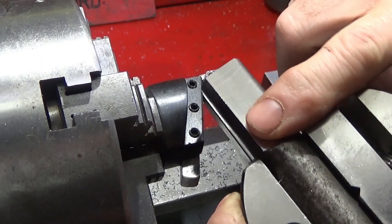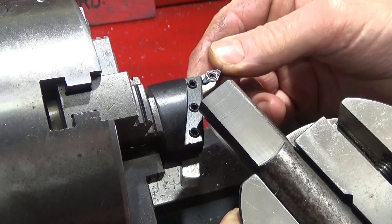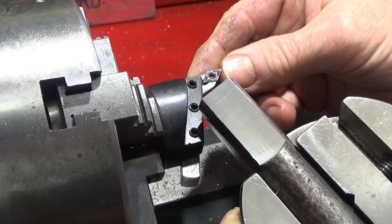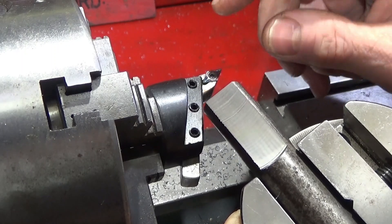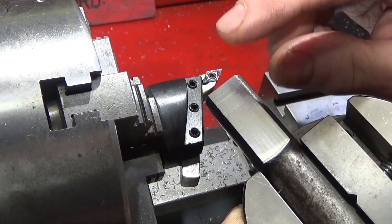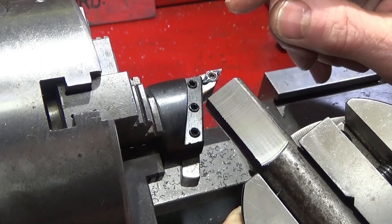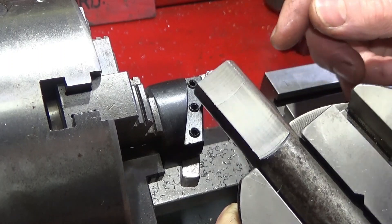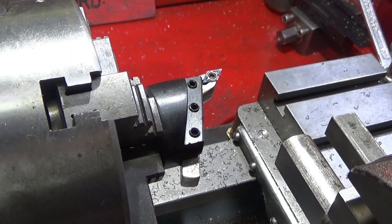Look at that excellent finish on this hard steel — the blue nano inserts are absolutely excellent. They're much harder than the titanium coated ones. This one has done many passes on this piece of hard steel. I did a few passes with the titanium coated ones and they would wear out, but the blue nano ones are definitely much harder, much more economical to use, and they give a much better surface finish.